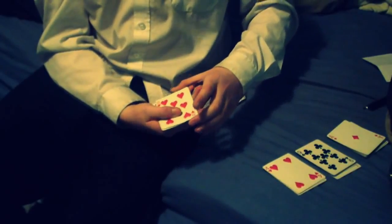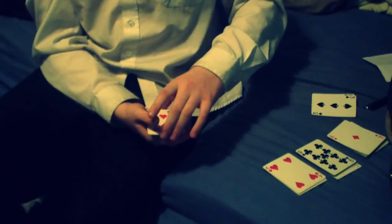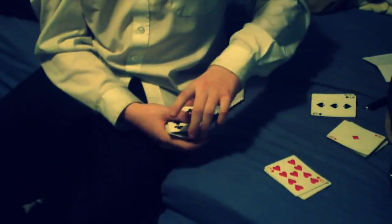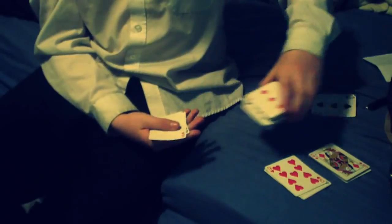What I'm now going to do is take this top card here and place that pile there. What I'm now going to do is take this top card, and this top card, and I'm also going to take this top card as well.